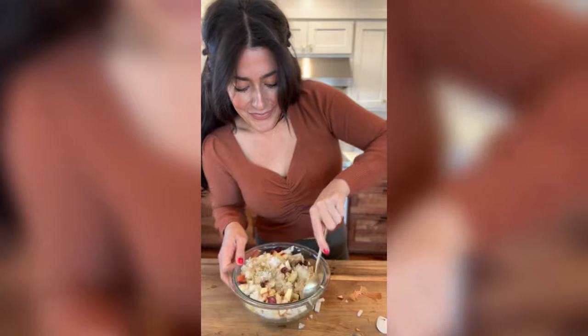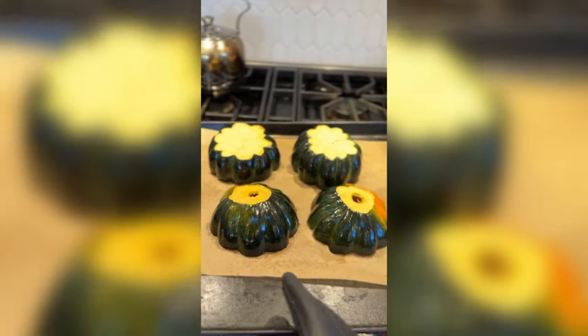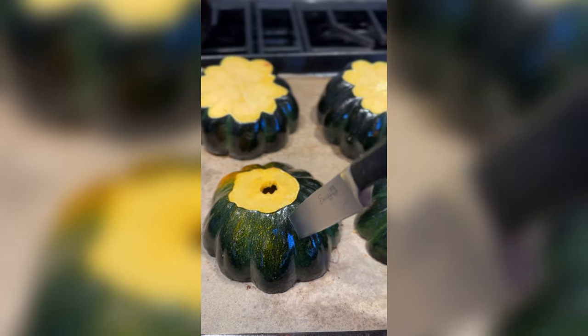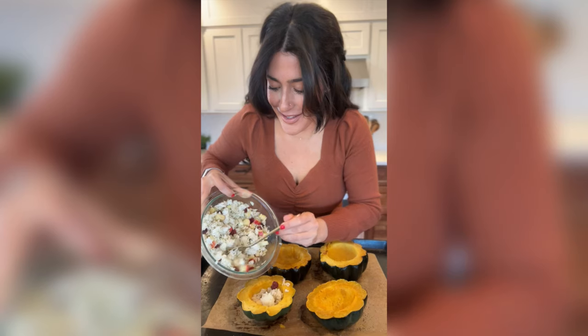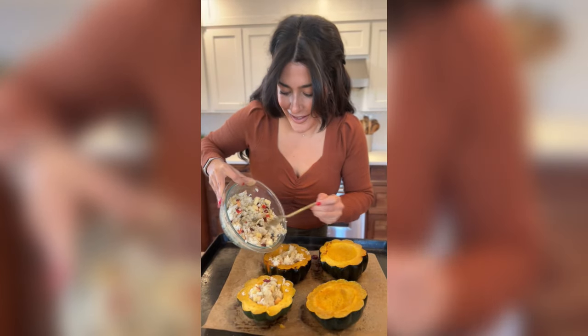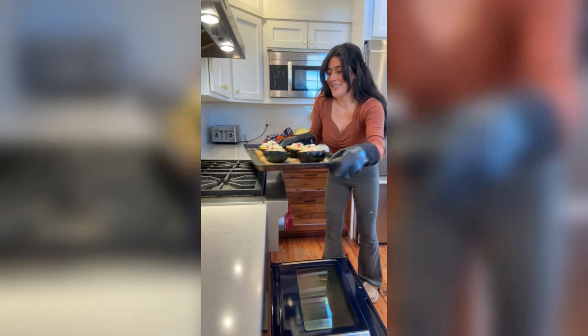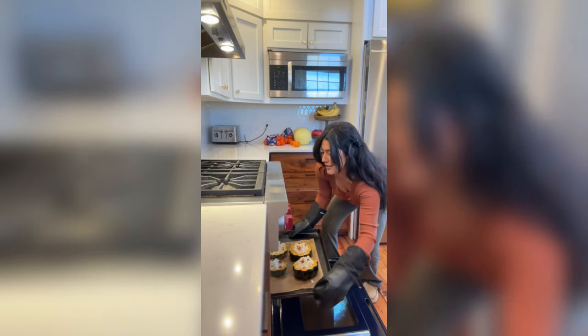When the acorn squashes are done, you'll know because you can easily pierce them with a knife. Then they're ready to flip over and fill. Pop them back into the oven at 425°F for another 10 minutes just to warm everything through and get the rice nice and crispy on top.